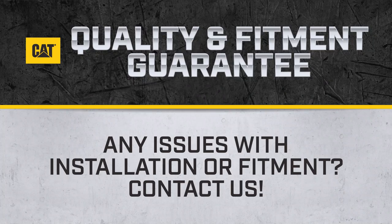If for any reason the wiper blade received is not the correct size or style for your vehicle, we will replace it with one that does fit, guaranteed.